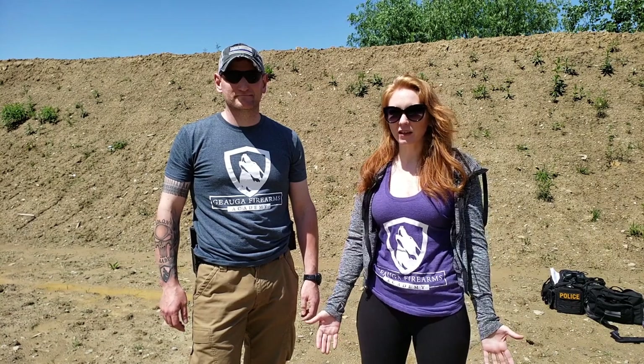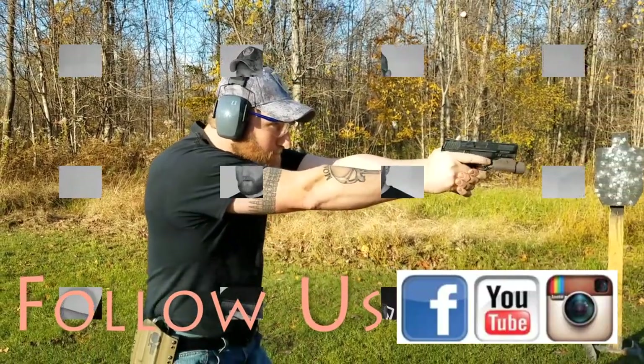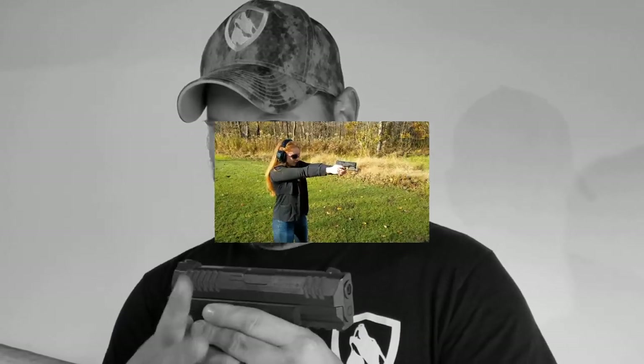What's up America, this is Kim and Neil with Geogra Farms Academy. Thanks for watching. Today we're going to talk about the fundamentals of shooting. This video covers all fundamentals in one place — there's also a playlist with each fundamental broken out individually. Big disclaimer: this is not training. You need to get in-person training from a competent human being. No replacement for that. But here's a quick down-and-dirty overview of the fundamentals of shooting.